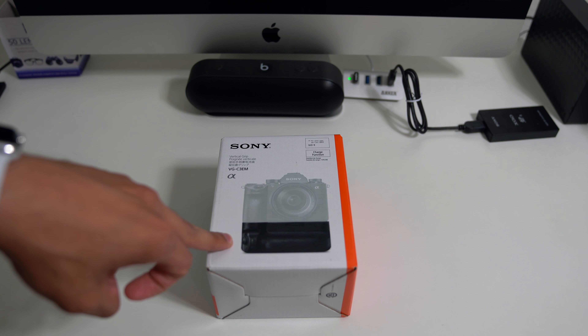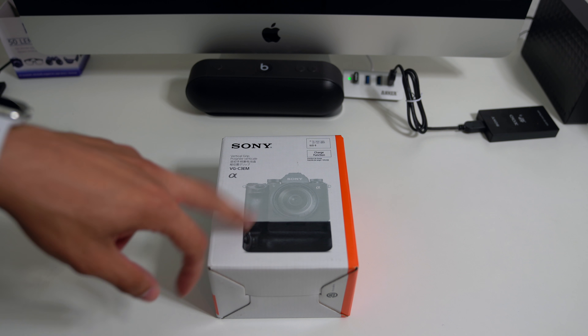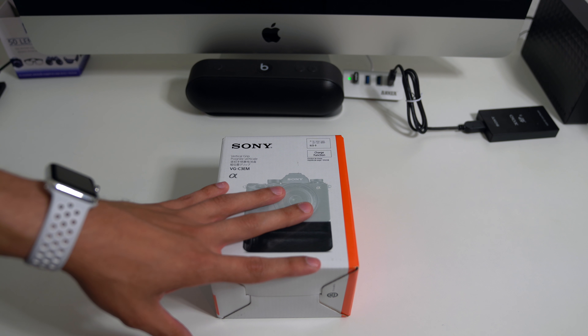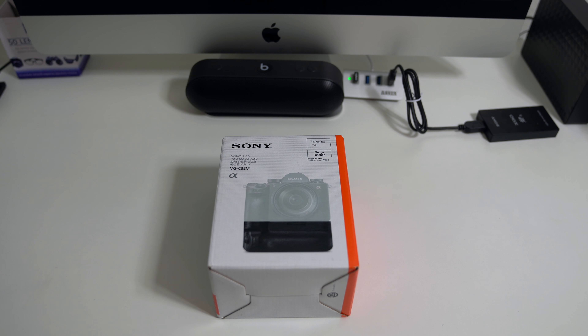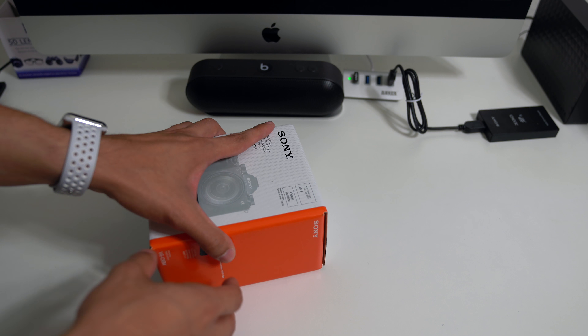Right now I don't have my second A9 — I'll be picking that up next week. So I'll unbox it, show you what it looks like, and then I'll actually shoot on my iPhone and show you what it looks like on the camera, so you'll see a drastic difference in quality. But let's go ahead and unbox it.